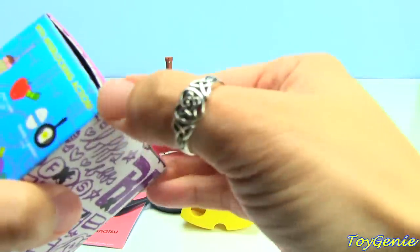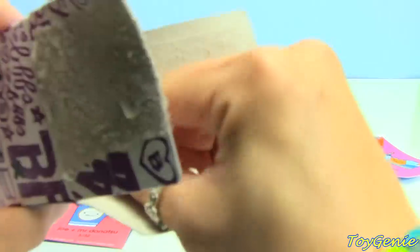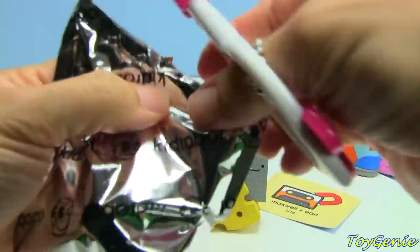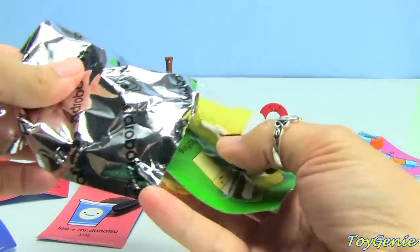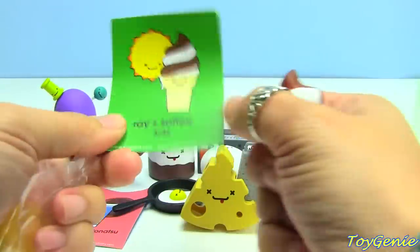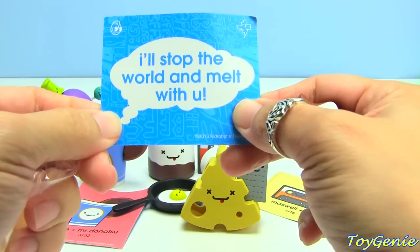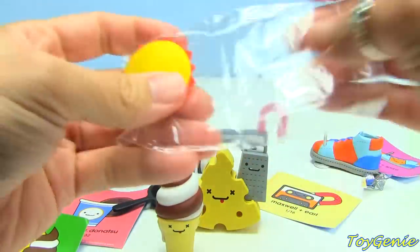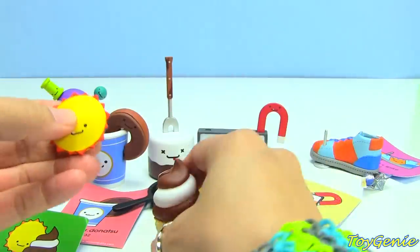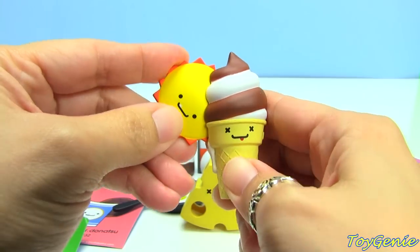Finally we have this last one. We got Ray and Softie. This one's cute. Ray and Softie says 'I'll stop the world and melt with you.' That is so cute. And here are Ray and Softie together.